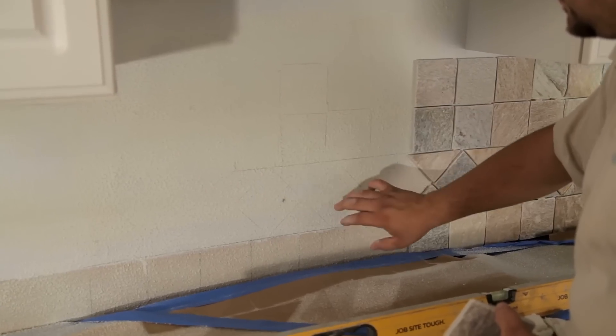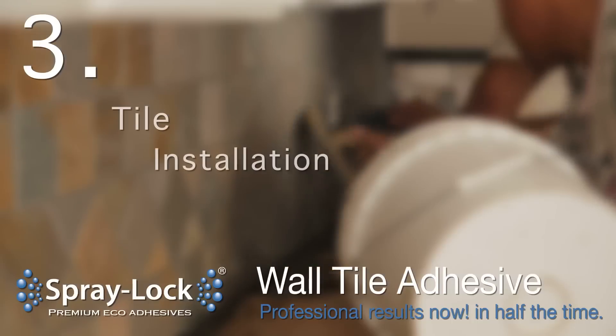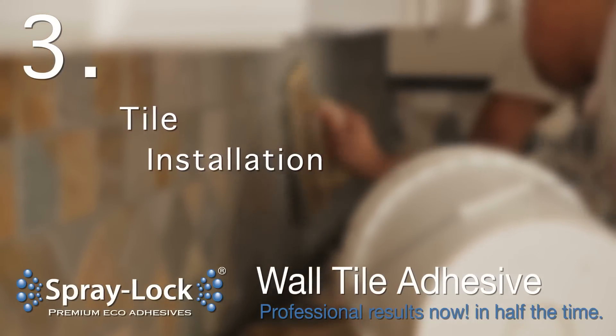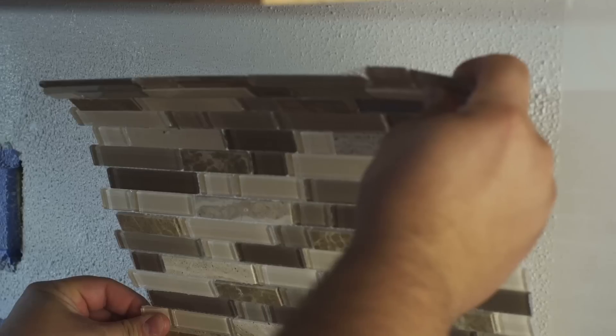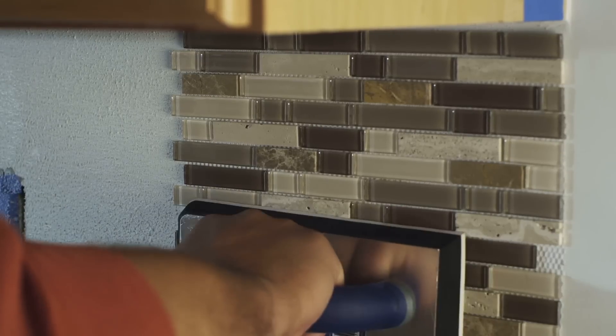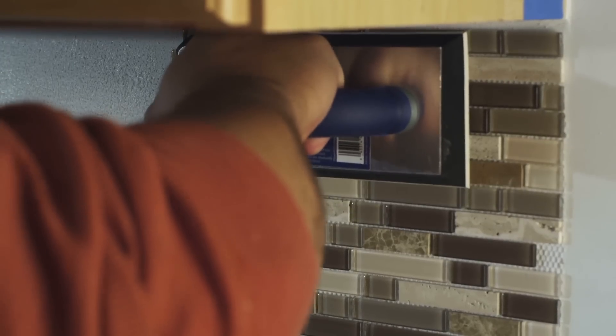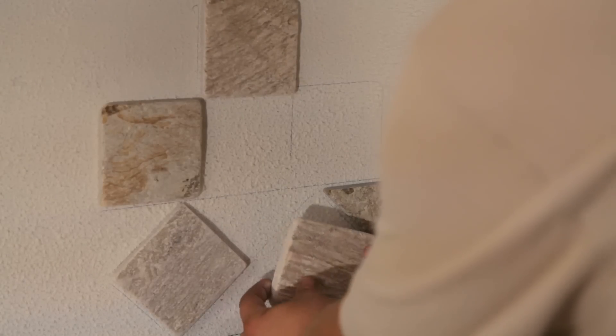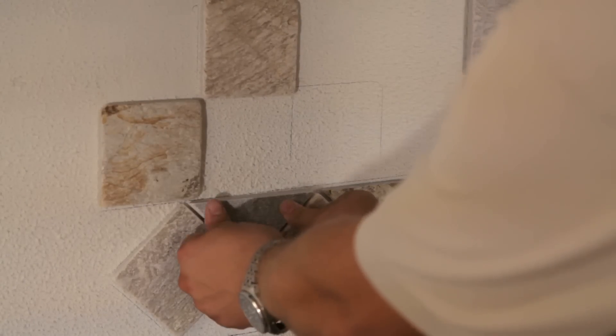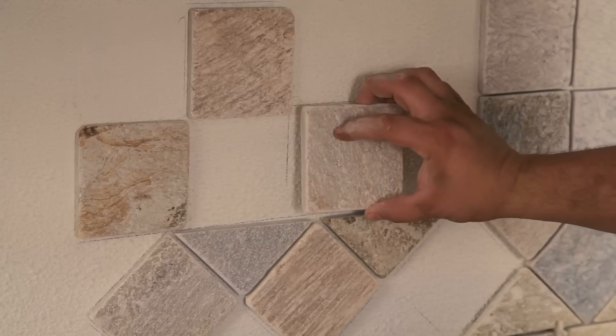Open time after tack is one hour. Position the wall tile and ensure the tile is evenly and properly aligned. Reposition if necessary. Now apply firm pressure to complete the bonding process. SprayLock also allows you to work from any point in your design to ensure your pattern is exactly as you want it.